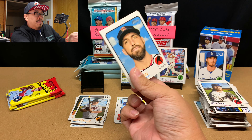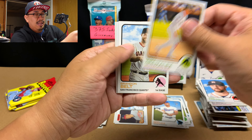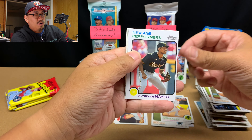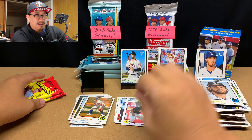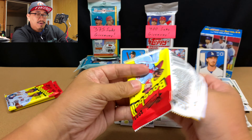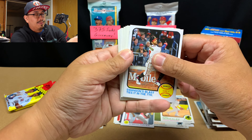Matt Barnes, Nico Hoerner, Ryan Presley, Romy Gonzalez rookie card, Brandon Belt, Rafael Devers, New Age Performers with Ke'Bryan Hayes — that's horribly off-center. Jesus Sanchez and Sean Manea. Where's Sean Manea playing right now? He's still at the A's — I don't think he is. Comment down below and let me know where he's playing.